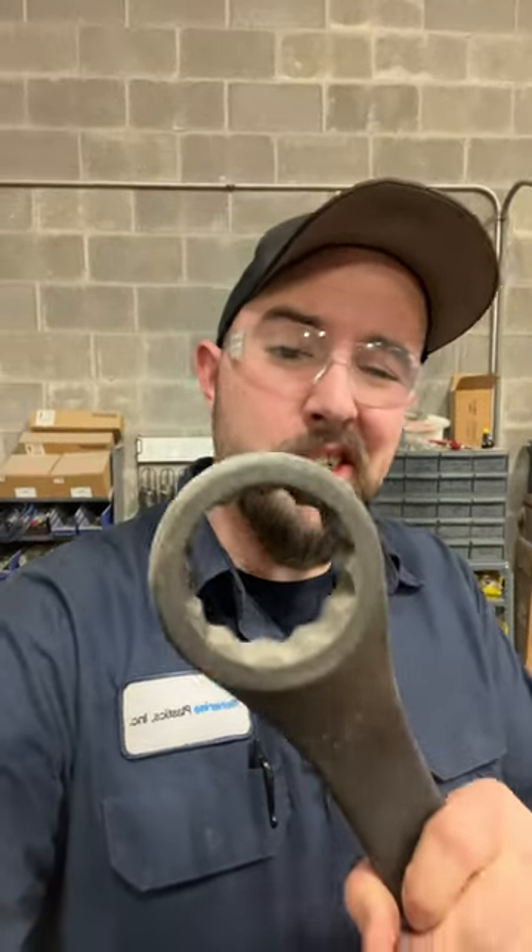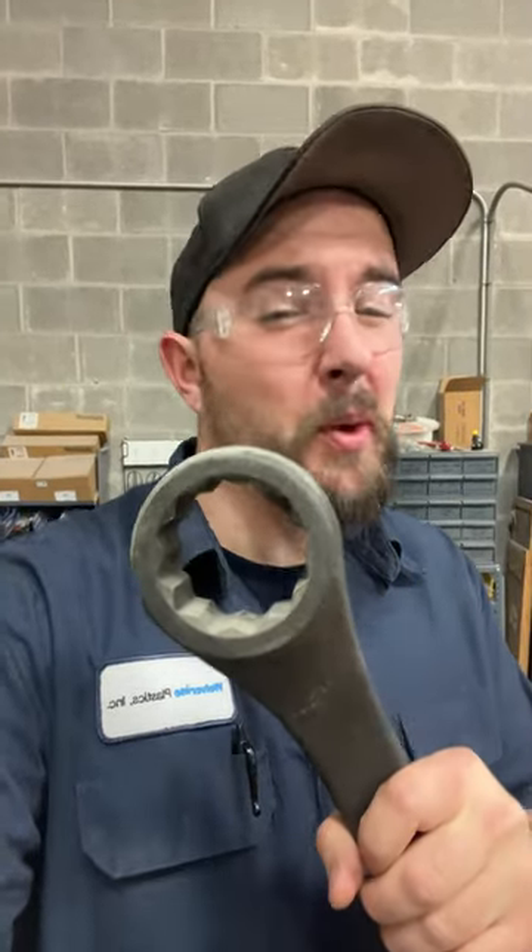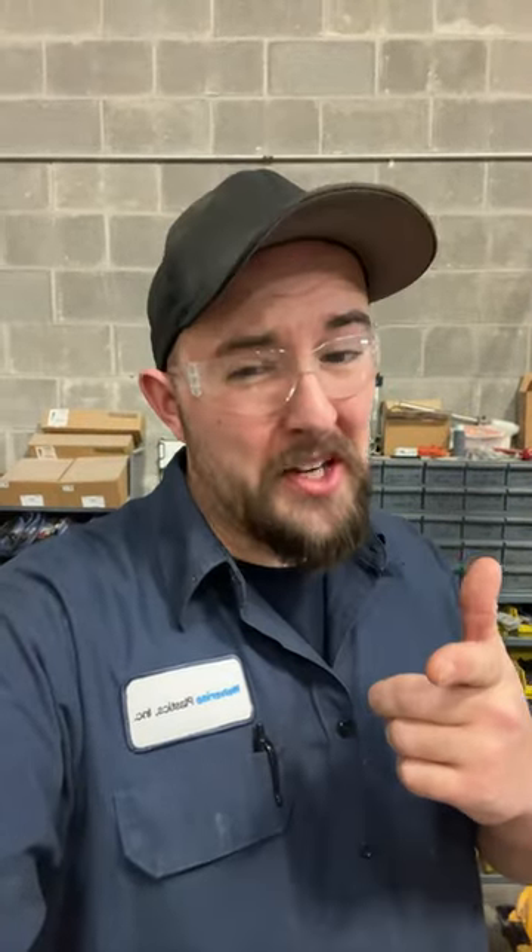A lot of people were commenting on my slugger wrench video asking: whenever you're dealing with something like this, why would you have a 12-point socket instead of a 6-point? That's actually a valid question. With a 6-point wrench you can really grip a lot more of the surface area of that fastener.